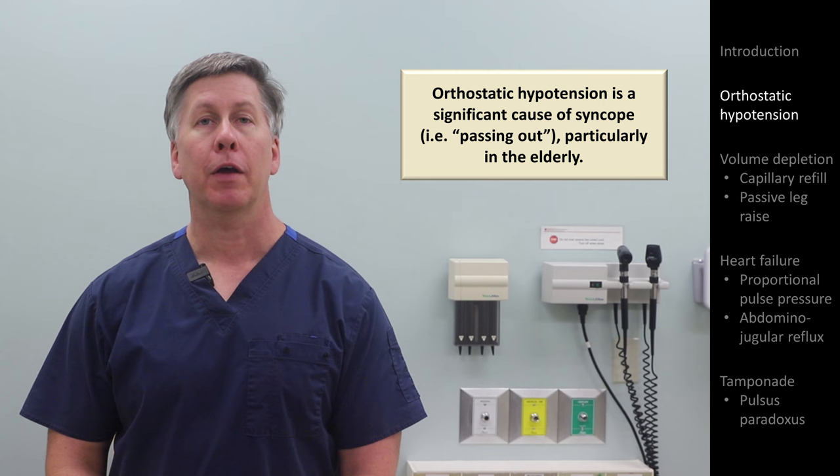and systemic vascular resistance. However, if those compensatory responses are impaired, blood pressure will fall upon standing, which can result in lightheadedness. Orthostatic hypotension is a significant cause of syncope — that is, passing out — particularly in the elderly.